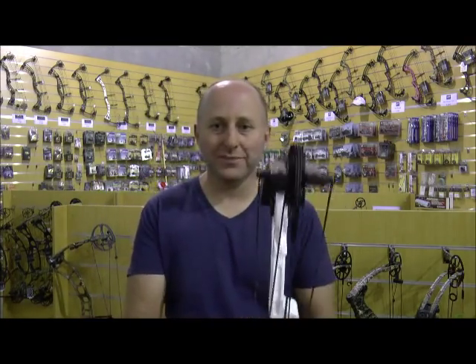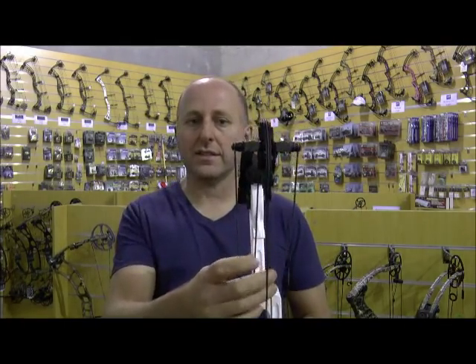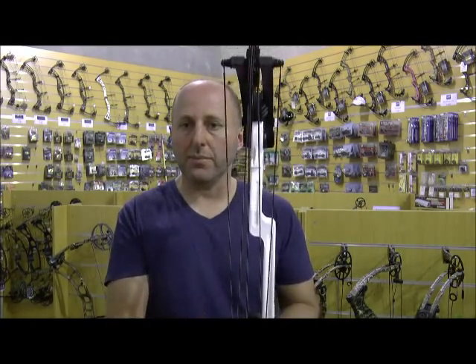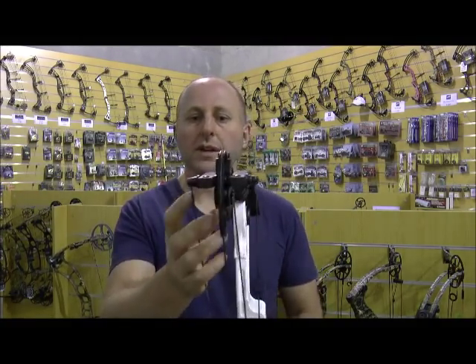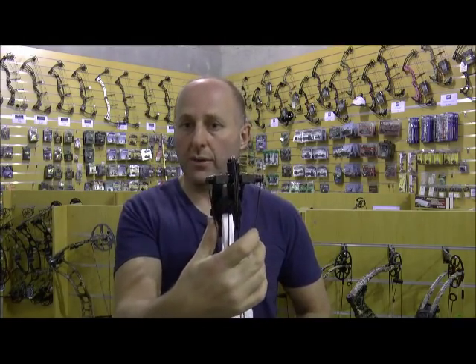Many years ago, a lot of people went for a split harness system — this harness system — and they took the standard cam system you see on most bows and split it so you shot through the middle, getting rid of the cable guards. That still caused cam lean because the cams were not designed for it. The cam would have the string on one side and the cable on the other side, so as you drew it back you still got pressure on one side, and people used to tune it out with the yokes.